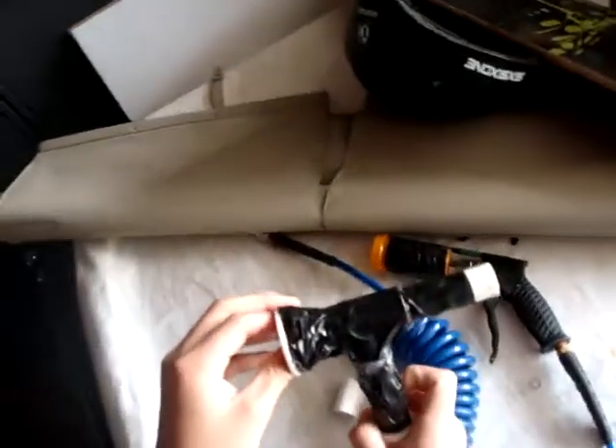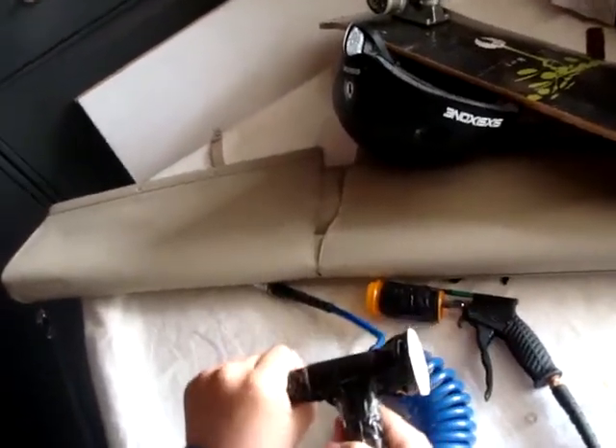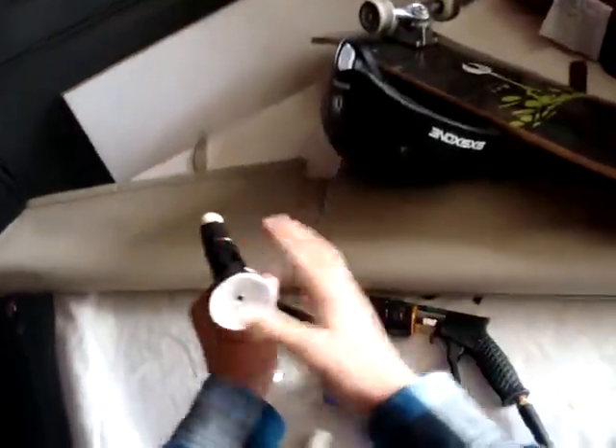I wrapped duct tape around that and it fits snugly inside the PVC pipe, and then there's an extension — the T-shaped one — and I made a handle out of that.